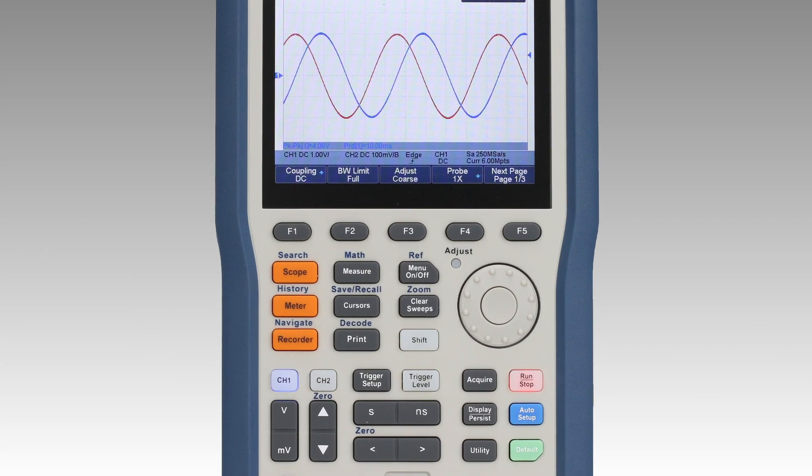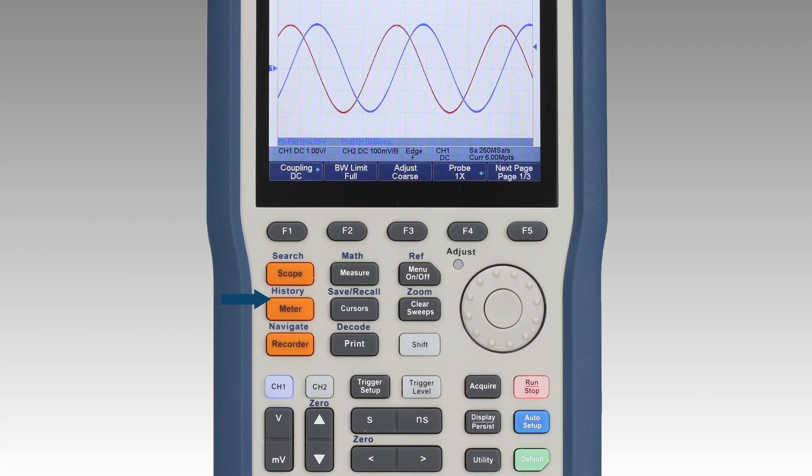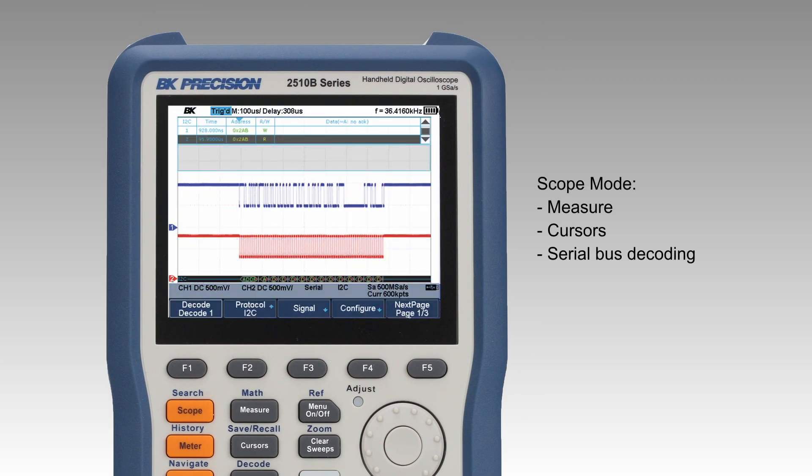Dedicated softkeys are provided to quickly switch between scope, meter, and recorder mode. In scope mode, this series provides measure, cursors, and serial bus decoding capabilities.